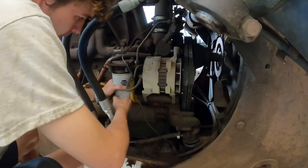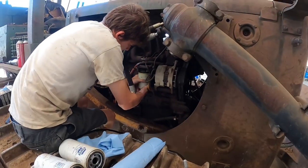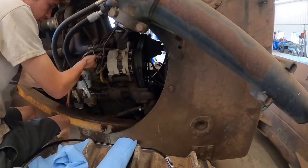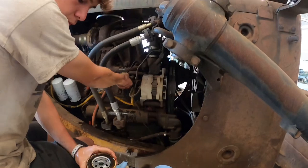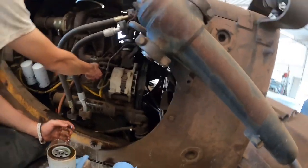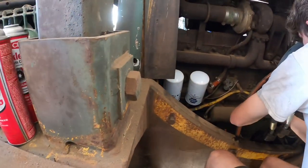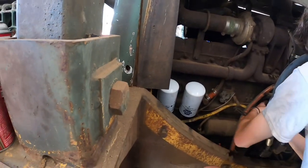That coolant conditioning filter protects your cooling system from electrolysis - it prevents pitting on the back side of the liner and stuff like that. We'll stick that on there. We already changed the oil filters. This has a DT 466 with an inline Bosch pump on it - these are excellent motors, everybody knows the reputation they have.